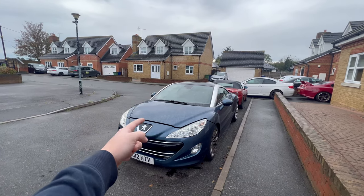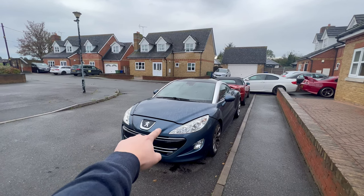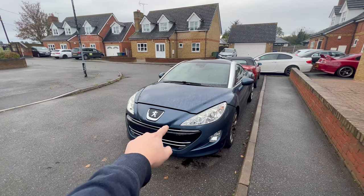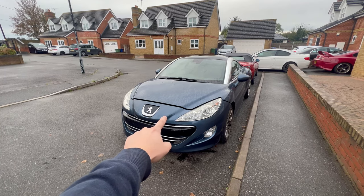Welcome back guys! In today's video we are going to change the thermostat in the thermostat housing on this Peugeot RCZ. This is a 1.6 engine, THP or Prince engine, also used in Minis and BMWs, if I'm correct.